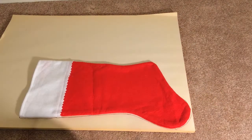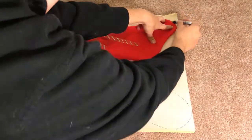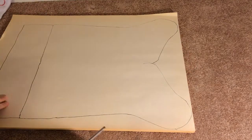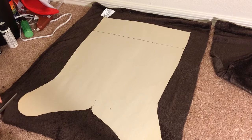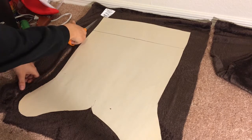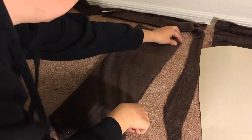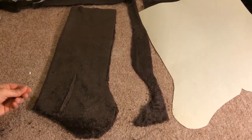Essentially all you need for this project is some fuzzy brown fabric and some sewing stuff. Creating a pattern will help save a lot of time. Cut the fabric around the pattern that you created, then sew into a Christmas stocking shape.